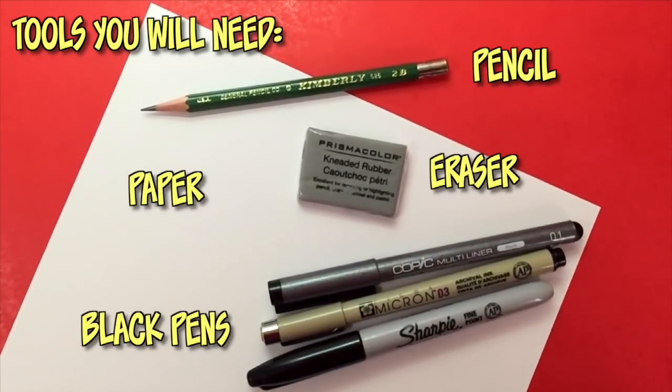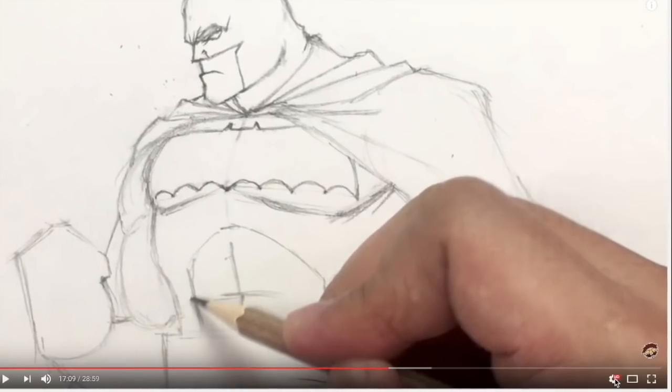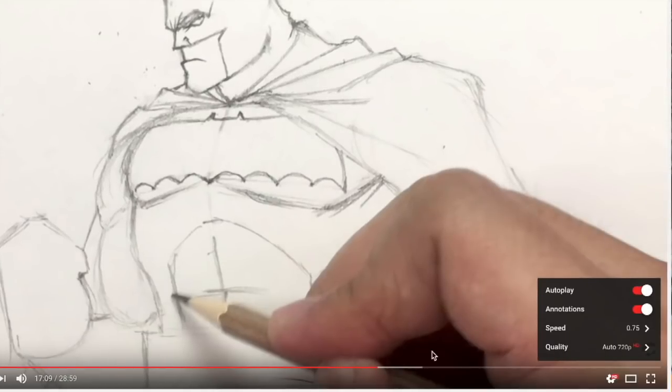You'll need any type of white paper and black ink pens with different size nibs for inking. As you're watching this tutorial, remember that you can pause this video at any time so you can catch up on your drawing. If you find this video is going too fast, you can hit the speed button at the bottom right to slow it down. We all draw at different speeds, so find a pace that works for you.